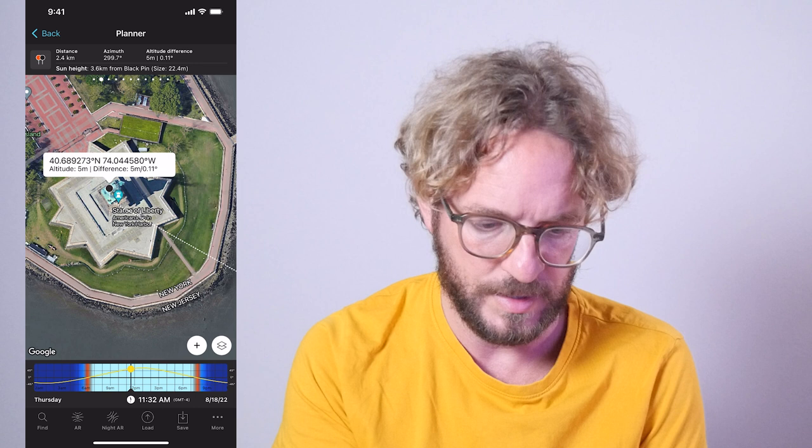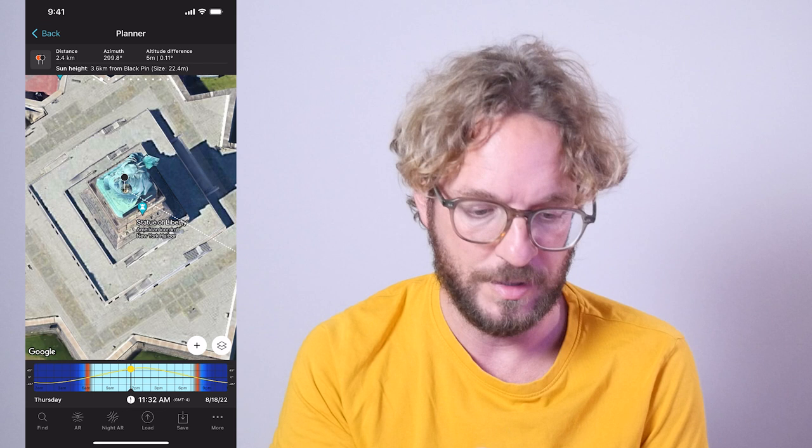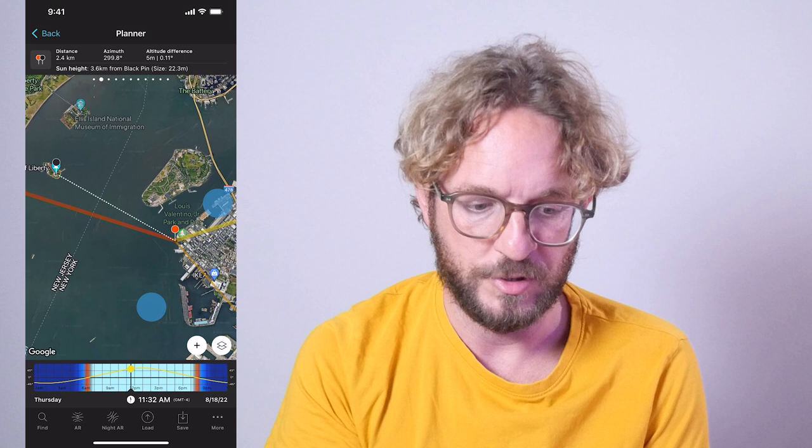This black pin tells Photo Pillars where you want the sun to be. Place the black pin right where you want the sun to be — but don't place it on top of the torch, because this is a 2D projection. Try to put it more or less where you think your subject meets the ground level. In this case, I'll place it right in the middle of the monument. Now I have the red pin on my shooting spot and the black pin where I want the sun to be.